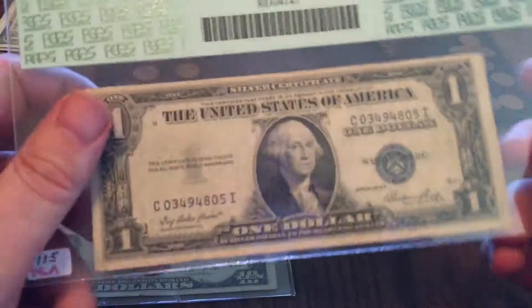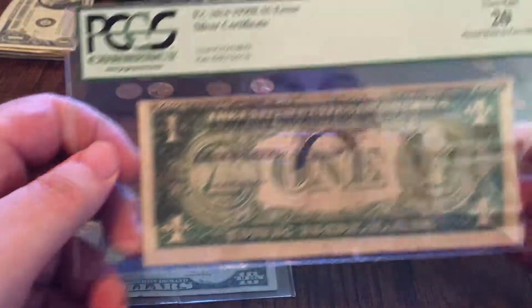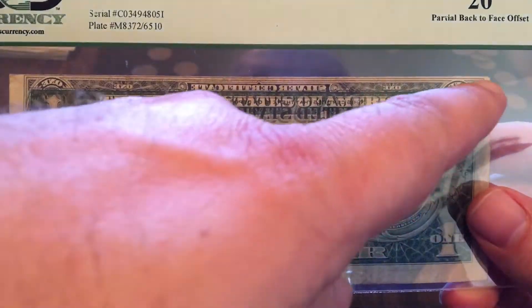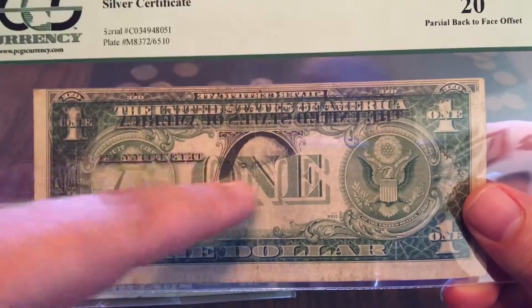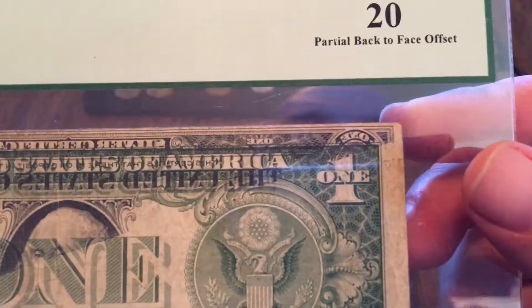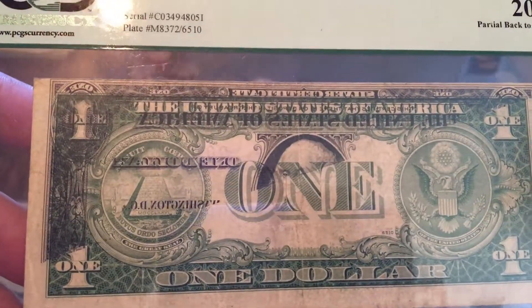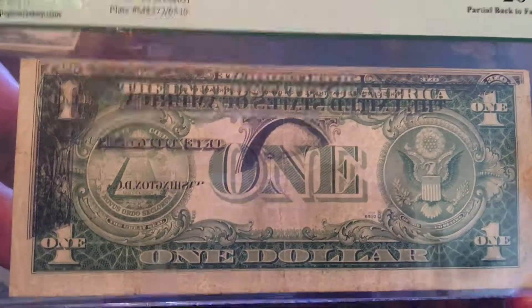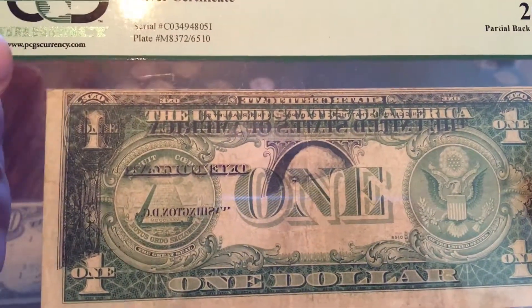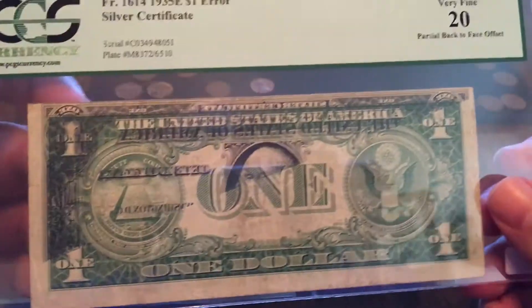Here's another one. This is a 1935E $1 silver certificate, and this one was graded at a 25. This was the first page fed through right after the machine started. You can see there's this line, and you've got half of George Washington's head. You can see 'United States of America' backwards on there, and 'one' backwards in two places. So it's a partial offset error, simply caused by starting the rolls before paper is fed in. This would have been one of the first pieces of paper to go through to get that error. It's offset — not perfectly lined up because it wasn't intended to be printed on this side.